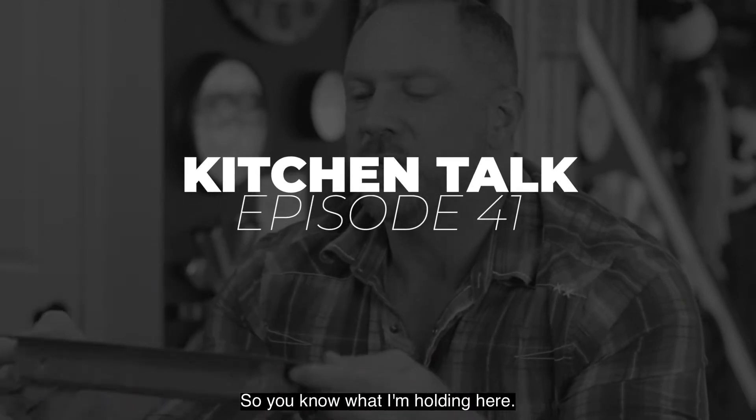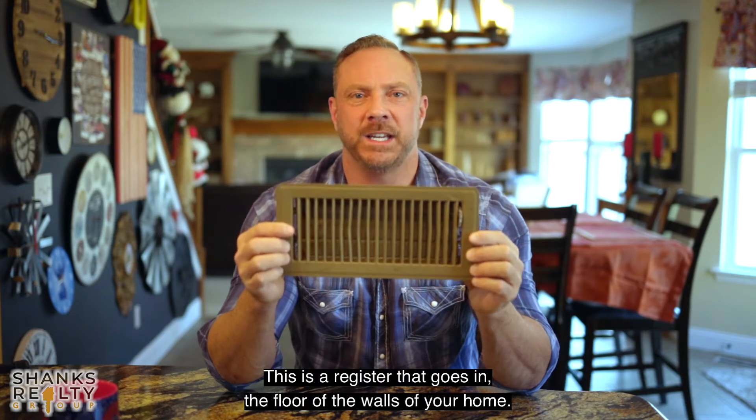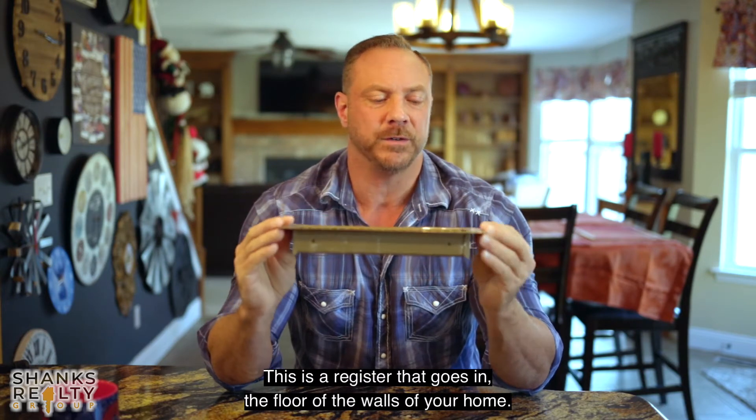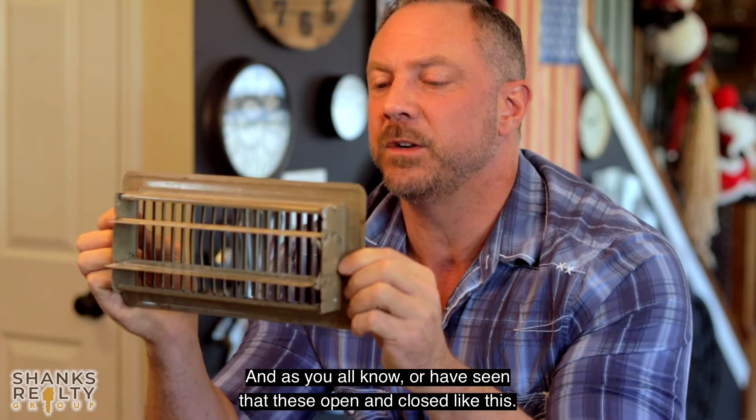You know what I'm holding here. This is a register that goes in the floor or walls of your home, and as you all know or have seen, these open and close like this.